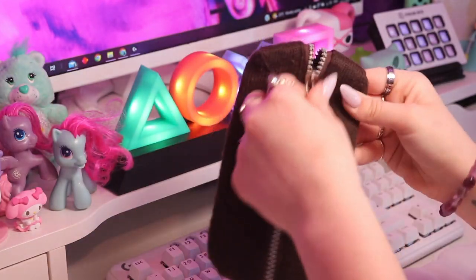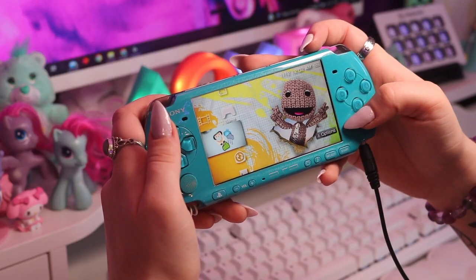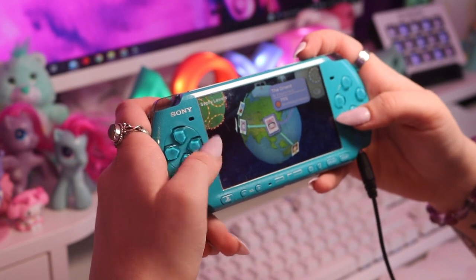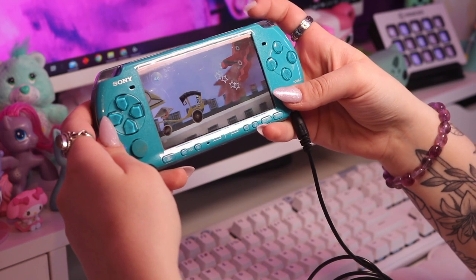I'm going to take it out of the box and show you everything that came in it. Because this is a Little Big Planet Edition, it came with this Sackboy carry case — it's very much used because I used it to carry my PSP around. It also came bundled with the Little Big Planet PSP game, which is a fantastic game — highly recommend. I can't actually turn this on right now because the battery expanded and I had to throw it out.